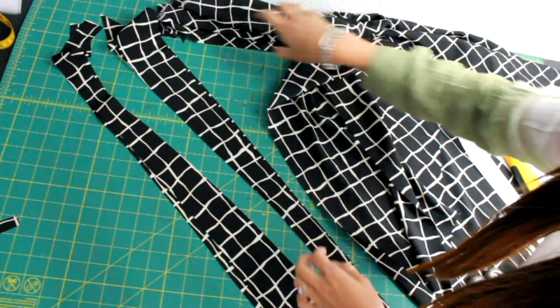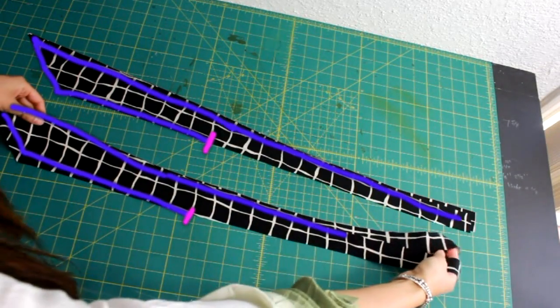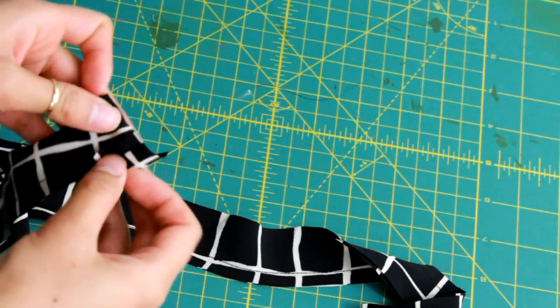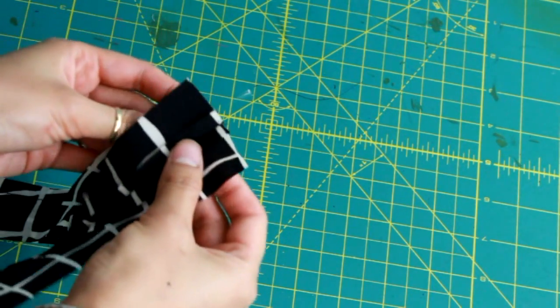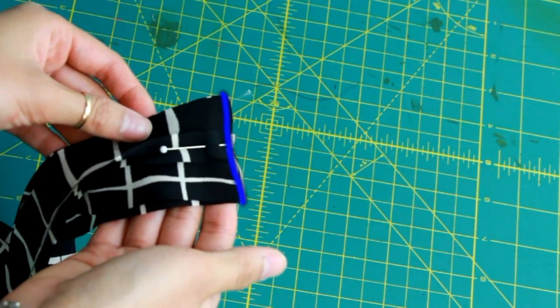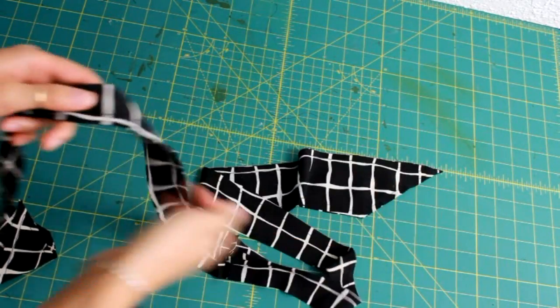Go ahead and cut four pieces. Place each pair right sides together and sew up to the point where the center front starts. Take the smallest side of each tie, open it up, place the right sides together and sew. Now it becomes one long tie instead of two separate pieces.